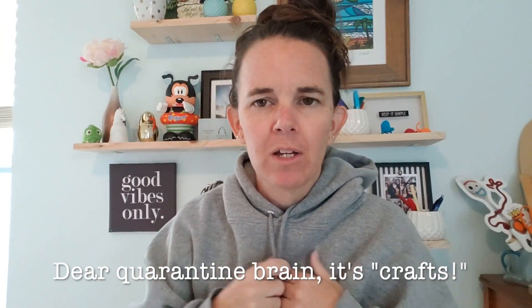Hey guys, welcome to 2 Minute DIYs crafts — I forgot what I call this stuff. I've got the easiest thing ever. We'll see if it works. It's going to cost me $2. Let's go.